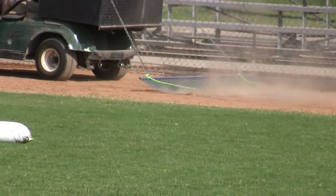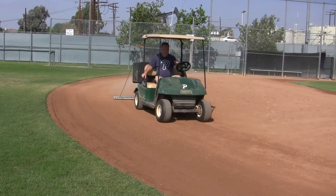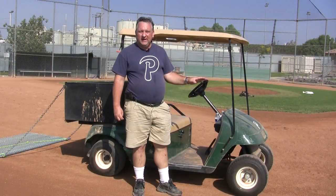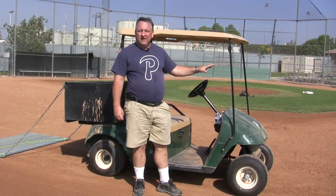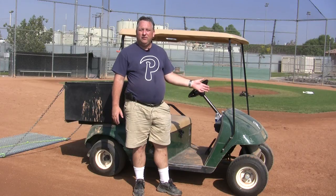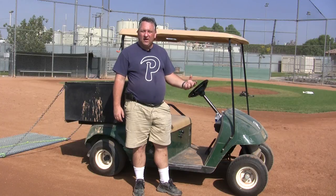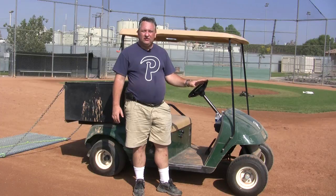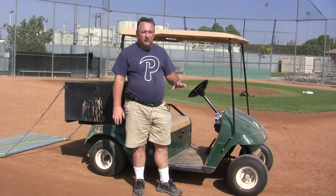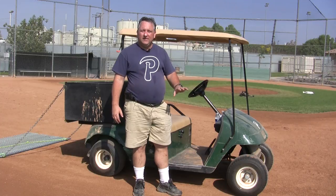If you get to the field early in the morning when it's all wet and mildew-y from the sprinklers, drag first and then water. If it's the middle of the day when the field is dry and hot, water first and then drag. It depends on the condition of the field: if already wet, drag first; if super dry, water first.